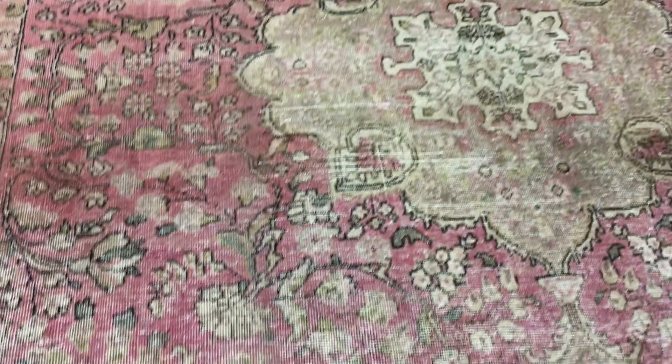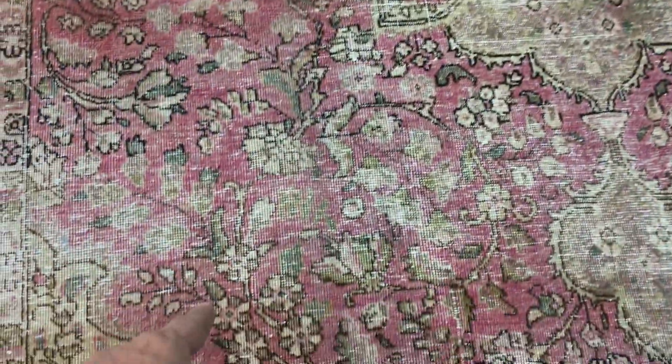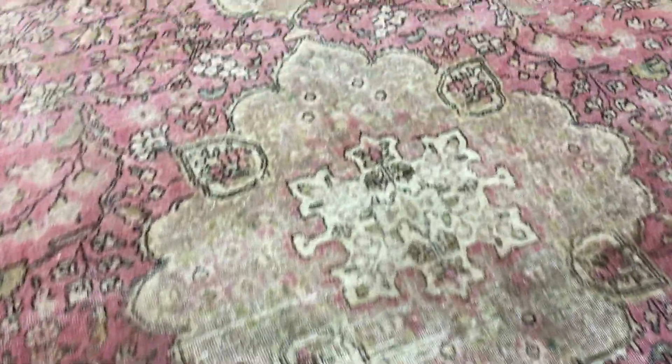This one's very unusual because you can see the designs of these parts of the carpet have a darker outline, but here is the softer, beautiful medallion.